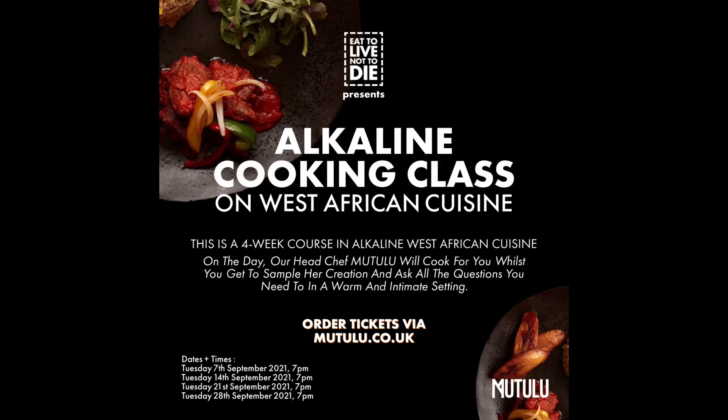I have a cooking class coming up this September. It starts on the 7th and ends on the 28th. Get your tickets now if you want to learn more about how to prepare West African cuisine from an alkaline perspective. It's going to be an intimate setting in South London — I'll see you there.